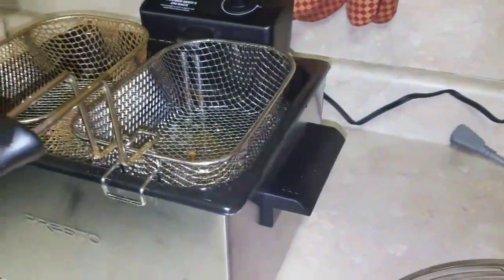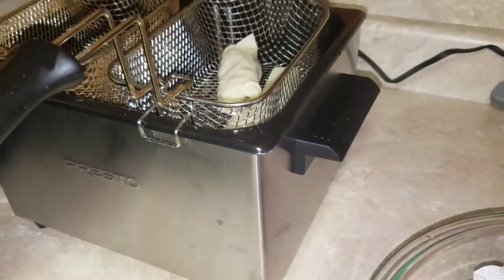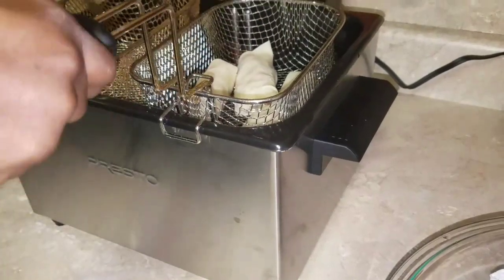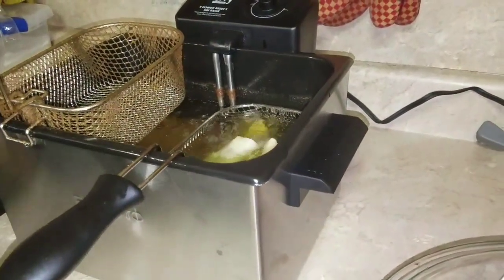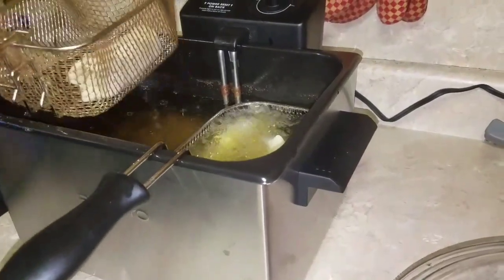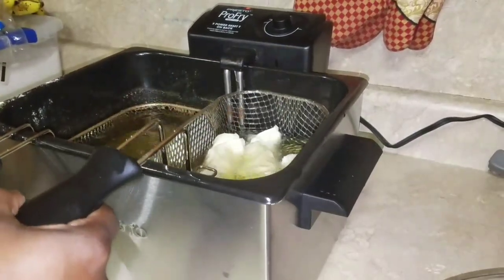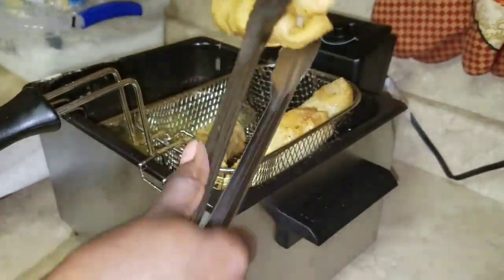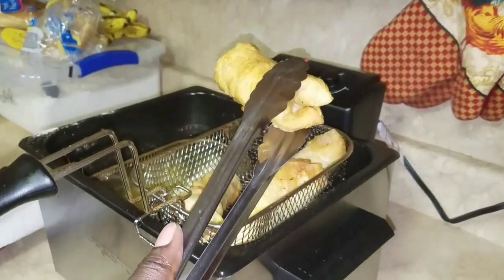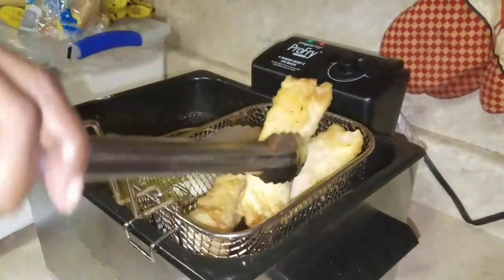I'm going to put them in my deep fryer. I'm going to add three and drop them in — and they're just going to fry like that. Okay, the first batch is ready and it looks like this. You want to let the grease drain out of them.